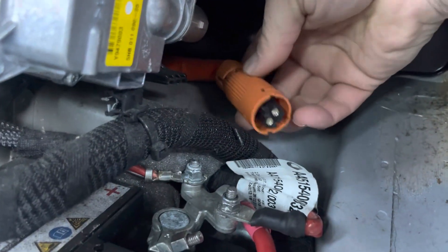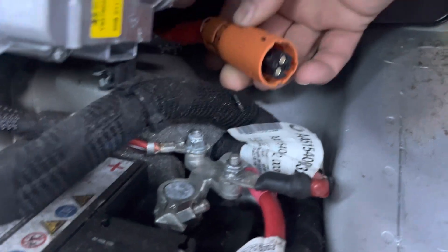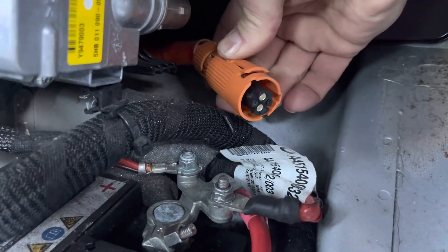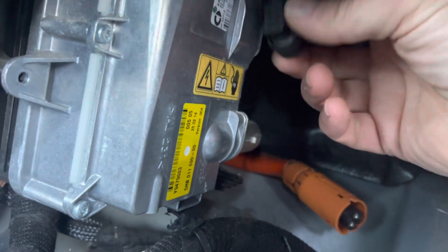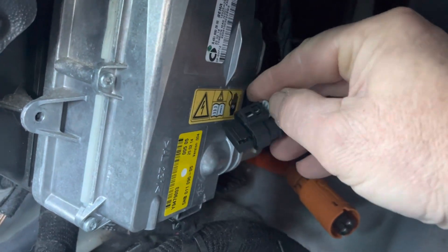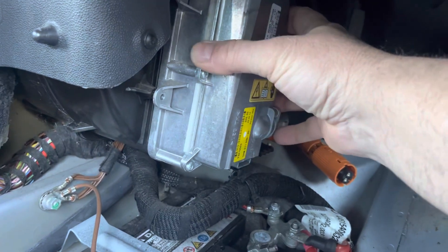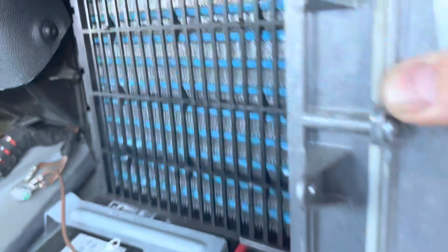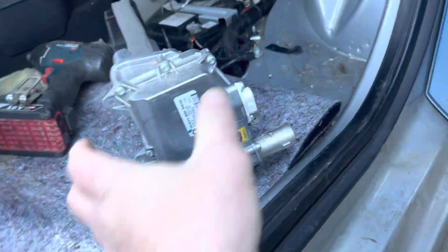You push down on these two tabs — right there — see how that lifts up like that? There's one on the top and one on the bottom and you slide it straight out. This one has a little gray lock right here; get a flathead screwdriver in there, pop it, then push and pop it off. I already unscrewed those three.